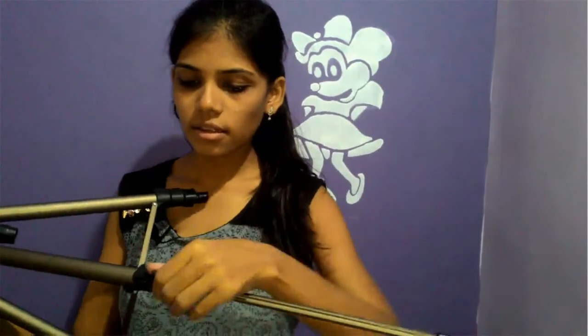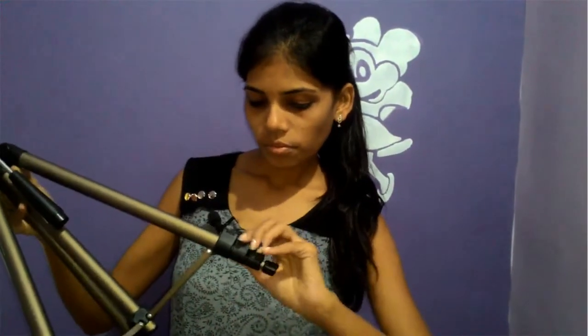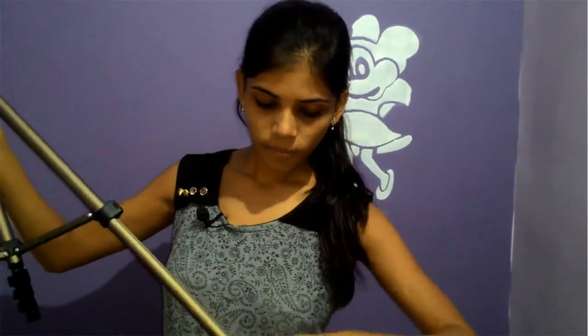You can attach the new tripod. It comes in a carry bag with a cover. Now I am going to show you. You can lock it, and you can unlock it so that you can enlarge the size.